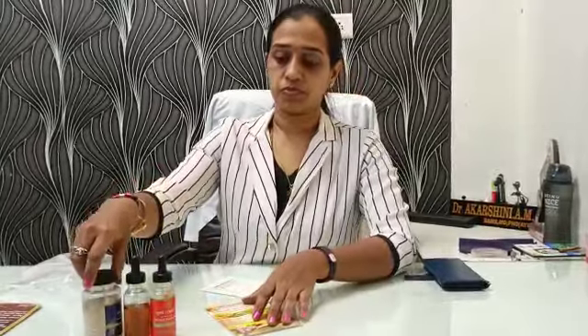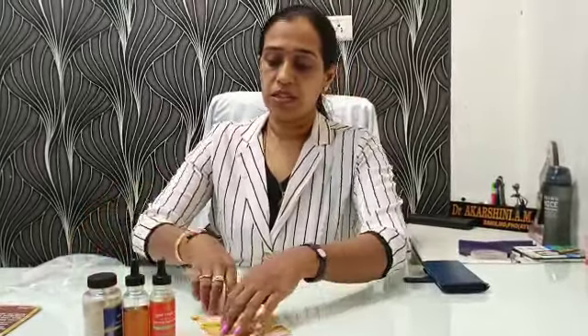What are the benefits? This Swarna Prashana improves your immunity. It helps in good memory, concentration and grasping power in children. It also improves strength and digestion.